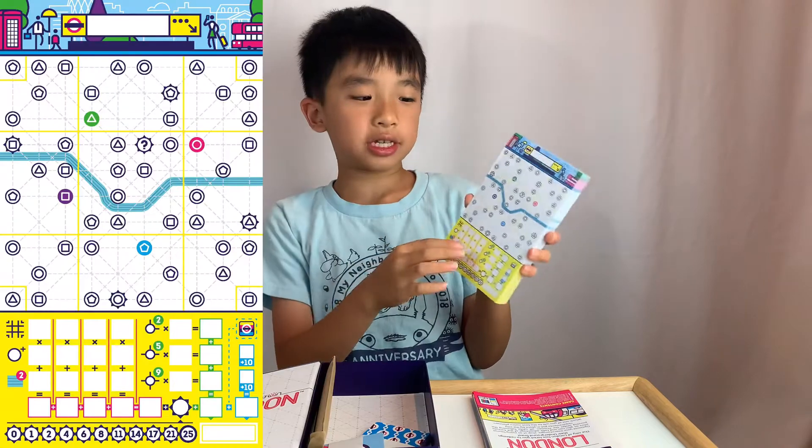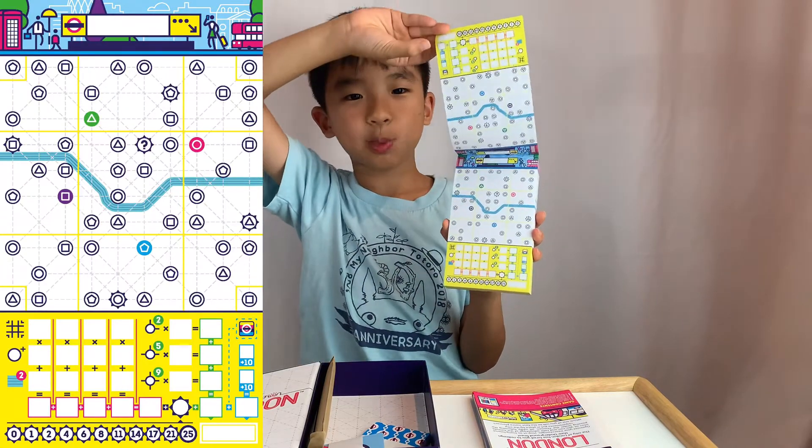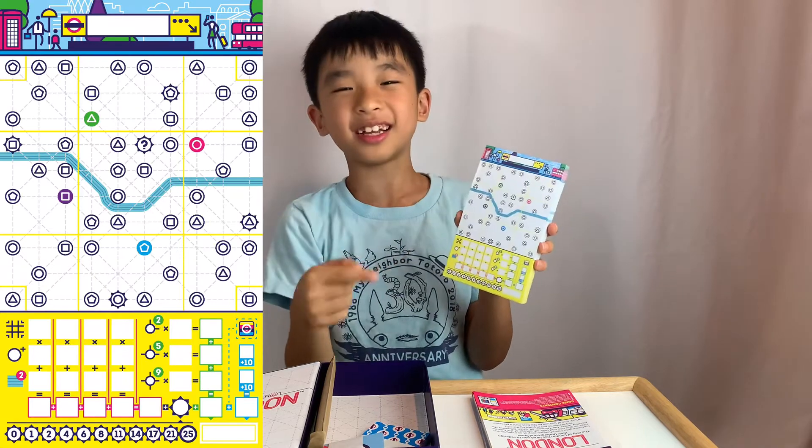Here are the game sheets. By the way, they're double-sided so they didn't waste paper, and you can play on each sheet two times.